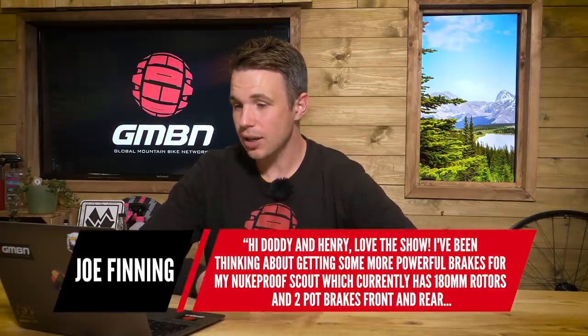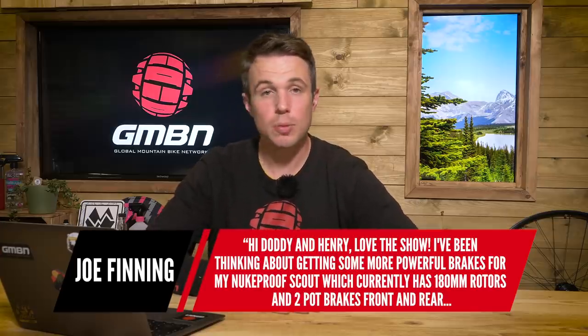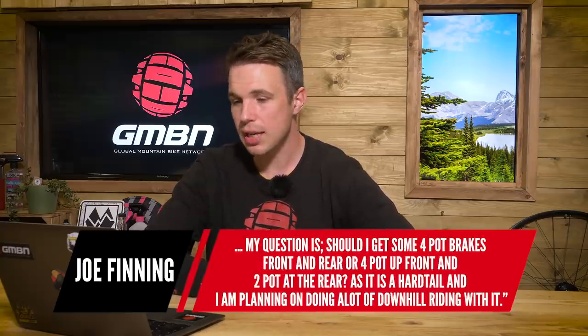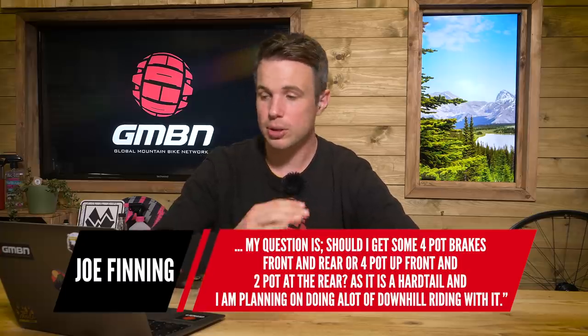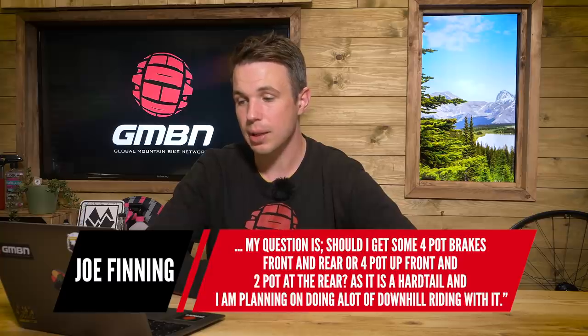First question this week is from Joe Finning and they say, hi Jody and Henry, love the show. I've been thinking about getting some more powerful brakes for my Nukeproof Scout, which currently has 180mm rotors and two-pot brakes front and rear. My question is, should I get some four-pot brakes front and rear, or go four-pot up front and two-pot at the back, as it is a hardtail and I'm planning on doing a lot of downhill riding with it?